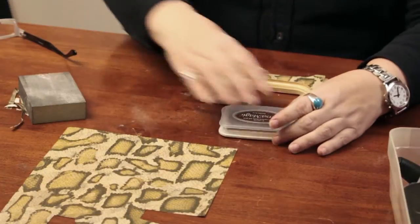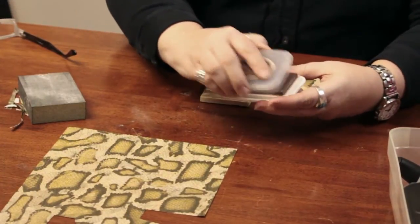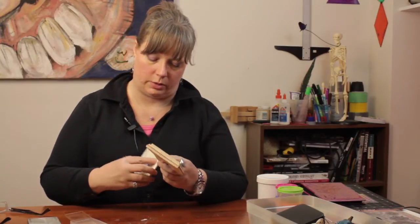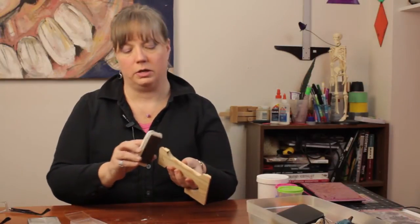So now I am going to set that aside. I am just going to take the ink pad and go along the edges to give it a little bit more of a vintage-y look. Whatever kind of look you are going for — if you want something more modern looking, you can just paint the wood. Whatever you prefer, you can leave it the way it is. I just kind of like that vintage-y look.